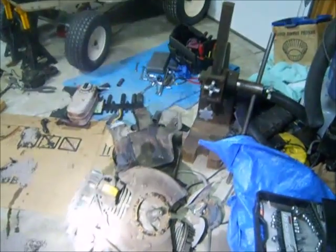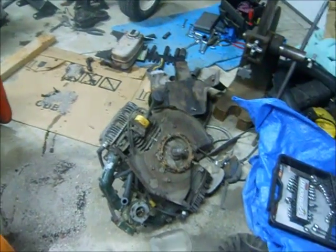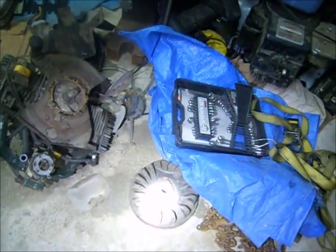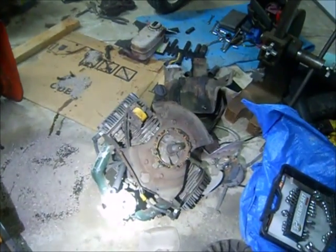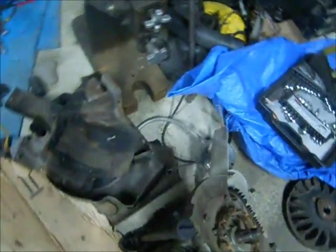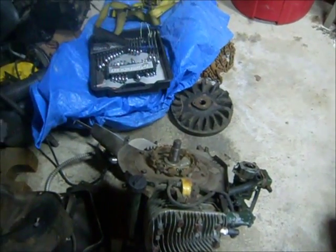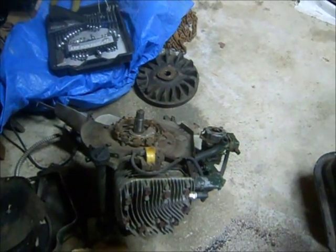So I put a new starter in it, and all it wanted to do was backfire. Next step was to check the flywheel key — it was not sheared. Put the flywheel back on, tried a little more, still just backfires. So as you can see, out it came. I assumed the backfiring was not because of a sheared flywheel key causing bad timing, but clearly the timing was fine because the key was fine. I don't know — I had spark in both plugs — whatever, so out it came.